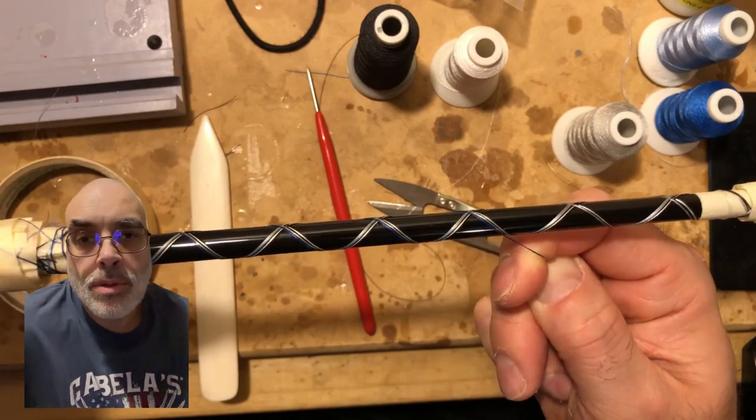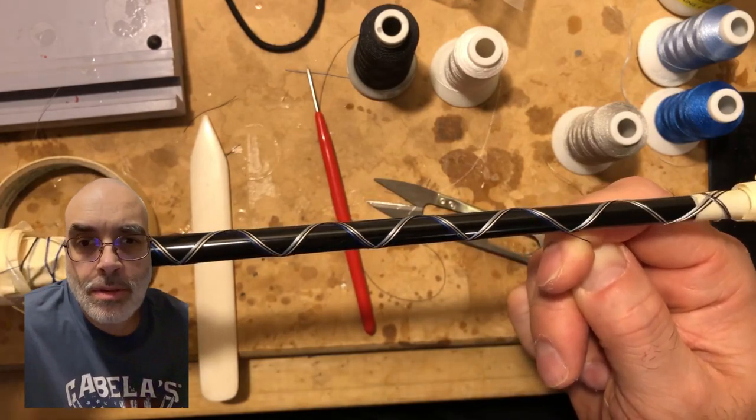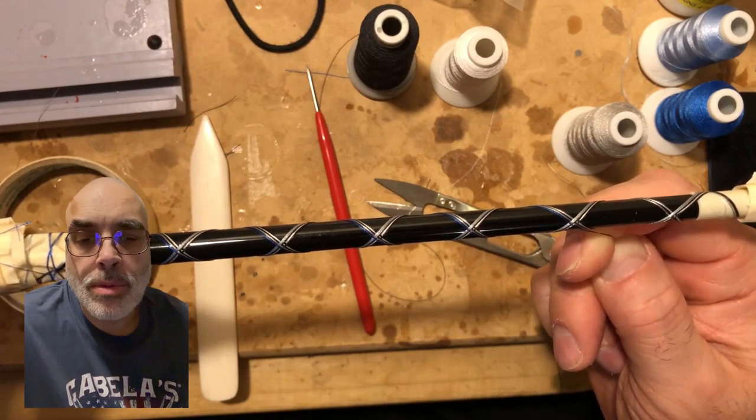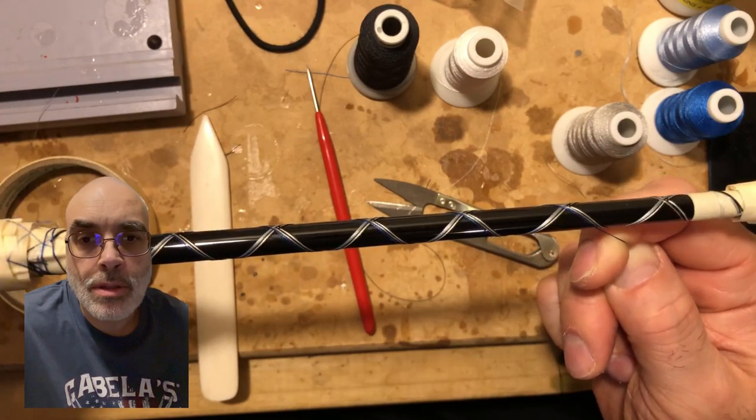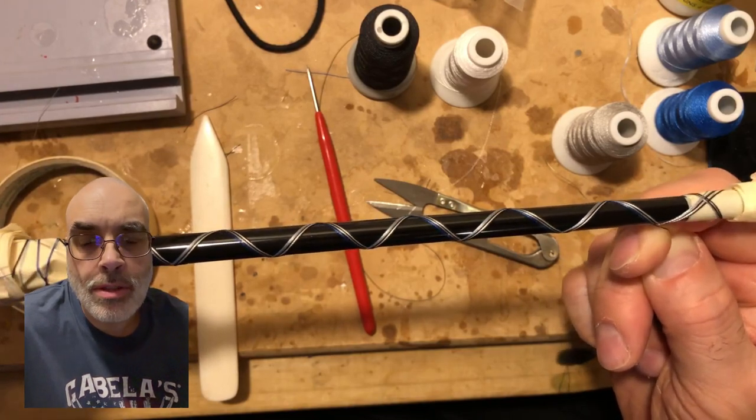All right, so now I'm doing the body of the fish. With this it's alternating colors of gray and blue, which gives you the separation. You do the cross down for each of the passes, and for this you only go one way.